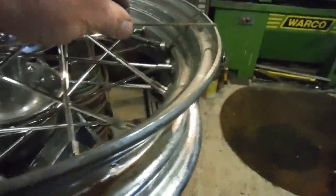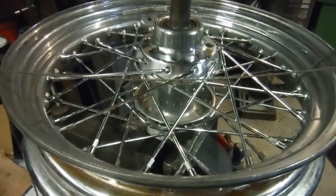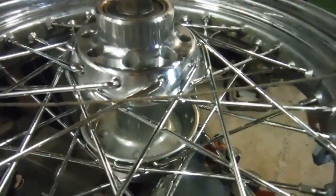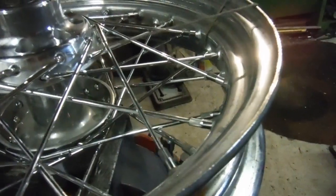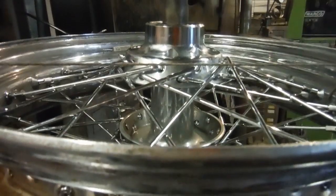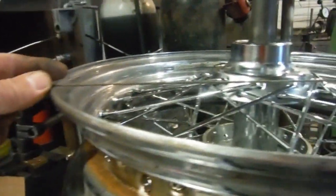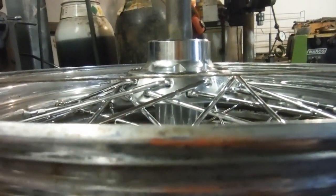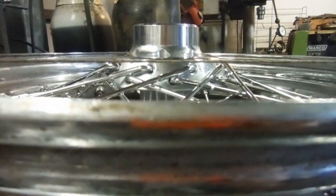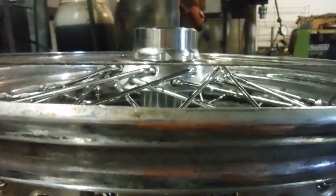I've already got a string line set up here. The spokes in this wheel — all 40 of them — are all the same length, so that tells me the wheel wants to be on a central plane relative to the hub between the two rows of spokes. I put a string line across and eye it pulled tight across the rim to see at what level it lies relative to the hub.